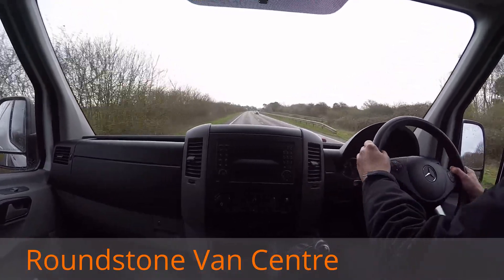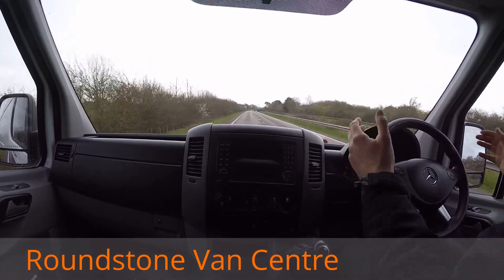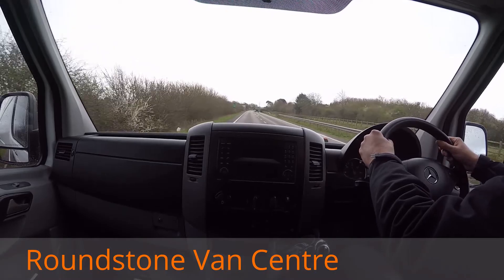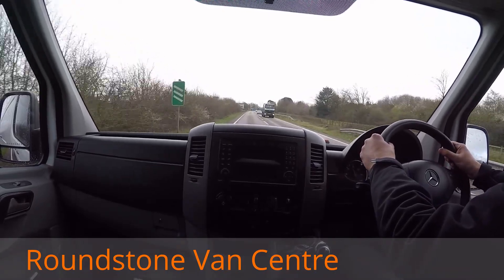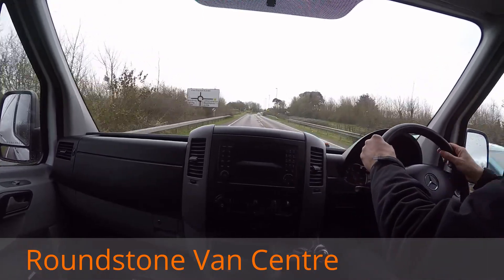Now if I give the steering wheel a quick shake, it's very good, very positive. Taking my hands off the steering wheel, it drives in a straight line. Now testing out the brakes — taking my hands off the steering wheel, as you can see there's no pulling, no juddering.